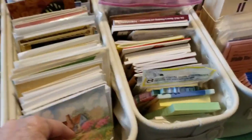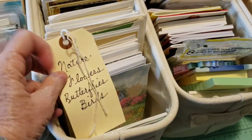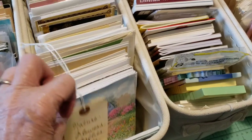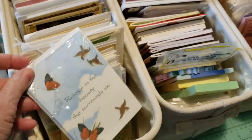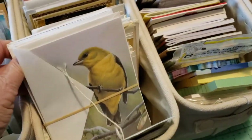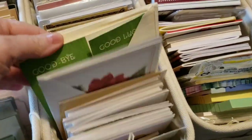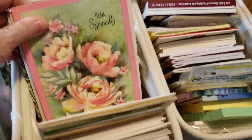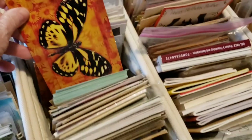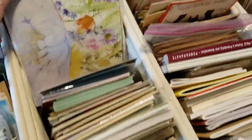Then this one has nature, flowers, butterflies and birds - these are all cards. So these will all be cards like that - nature, birds, flowers, butterflies.